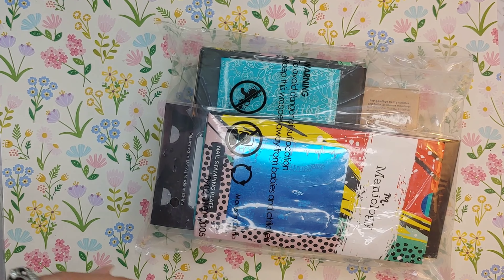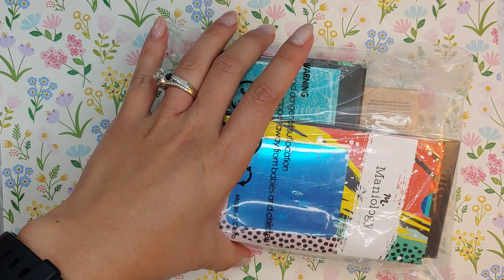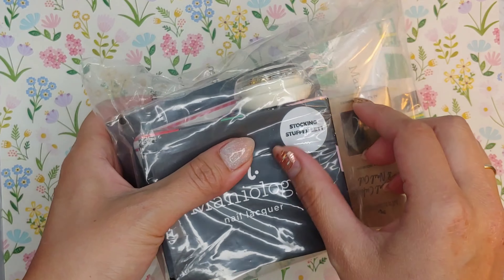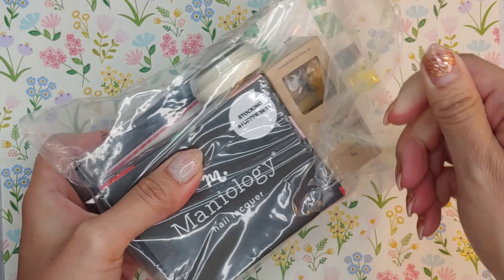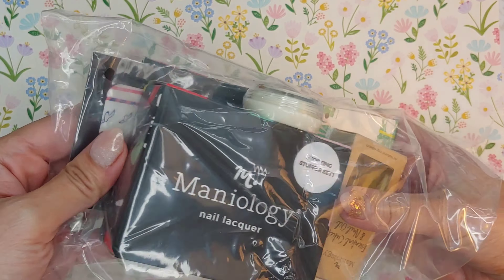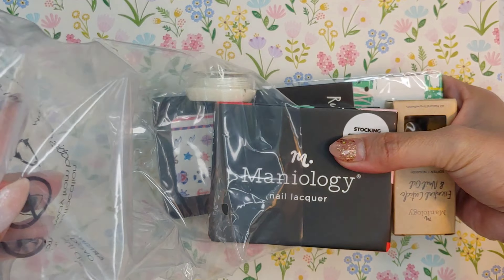Now if you don't know about Maniology, they are usually known for their stamping plates and stamping polishes. I have bought a few of their items previously and I like their quality, so I'm excited to see what's in here.